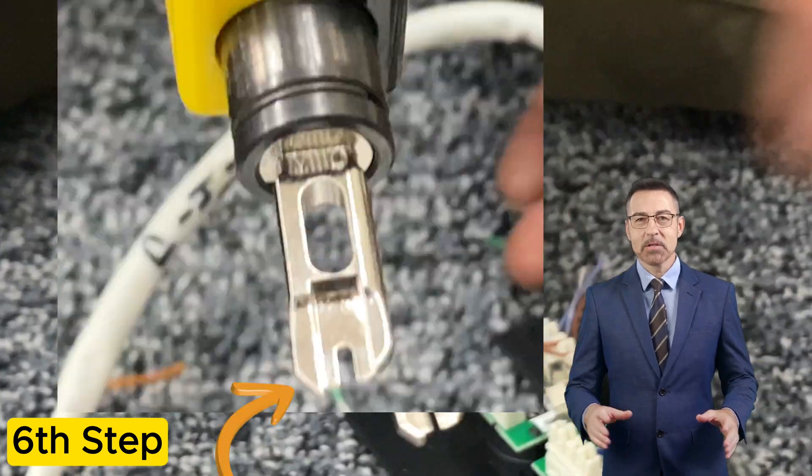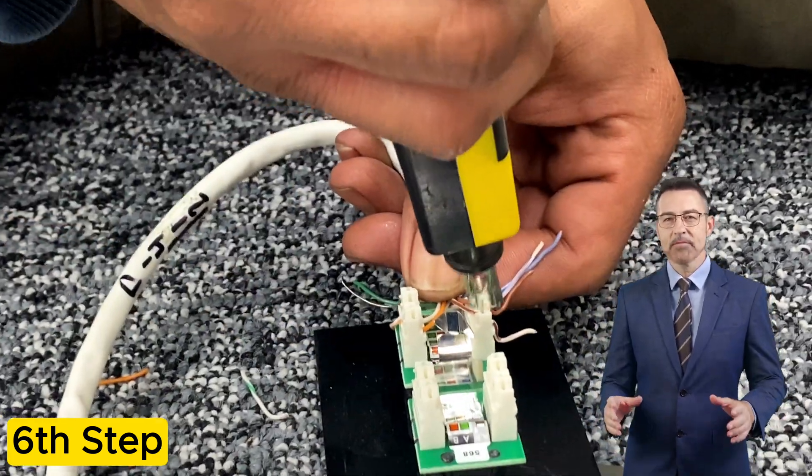As you can see, the blade is on that side, so when you do the opposite side you have to flip it around.